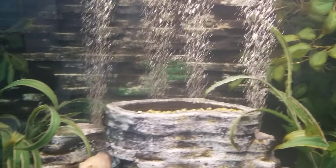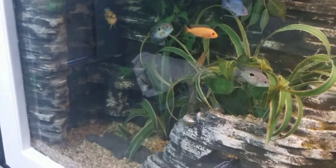All of that is fake of course - it's just styrofoam covered with concrete.